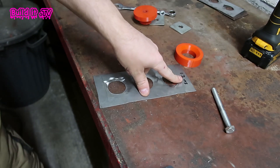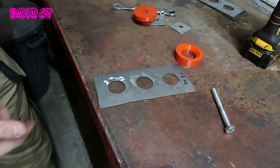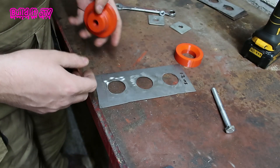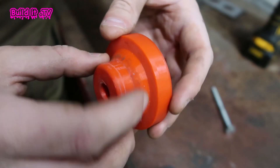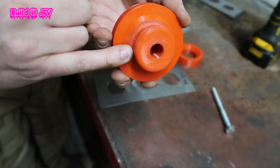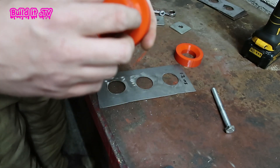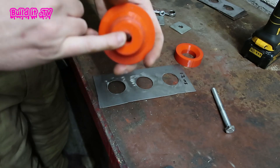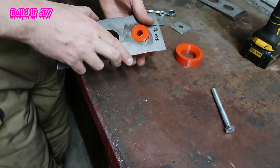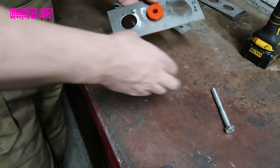Next up is the 1.2mm mild steel. This is the one I'm most interested in because this is generally the sort of material you'd use for gusseting on a roll cage. If you can't do this, it's probably not particularly useful in an engineering environment. The die held up really well on the 0.5mm — the only scoring you can see is from the hole saw cuts, which aren't 100% accurate. The hole saw is a 38mm, which is an inch and a half — just very tight fitting. Let's give this one a go.